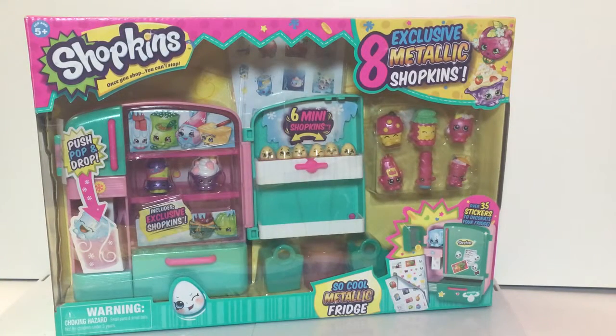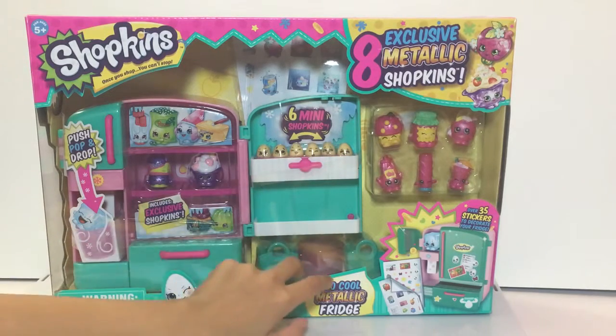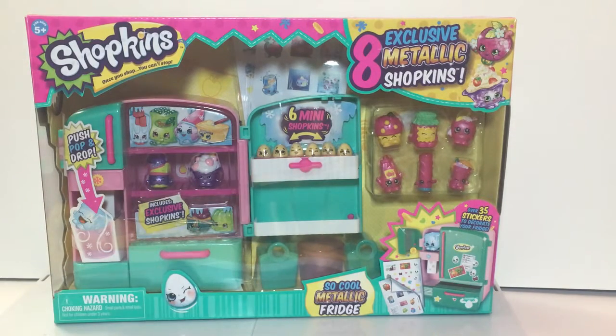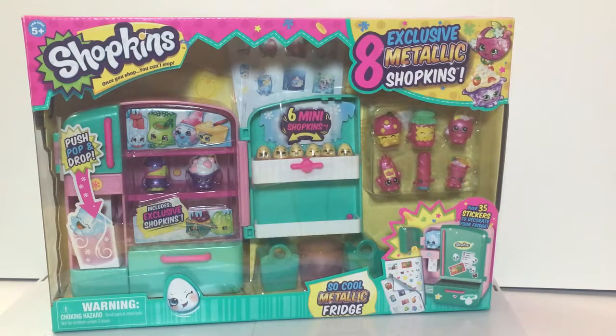Hi guys, welcome to another Shopkins episode! This episode we're unboxing the So Cool Metallic Fridge. It's a different kind of fridge because the other one was not metallic, it was just plain. We already have a regular fridge and it did come with eggs. The only difference is this one has six Shopkins in bags, and the Shopkins are metallic — they're shiny.